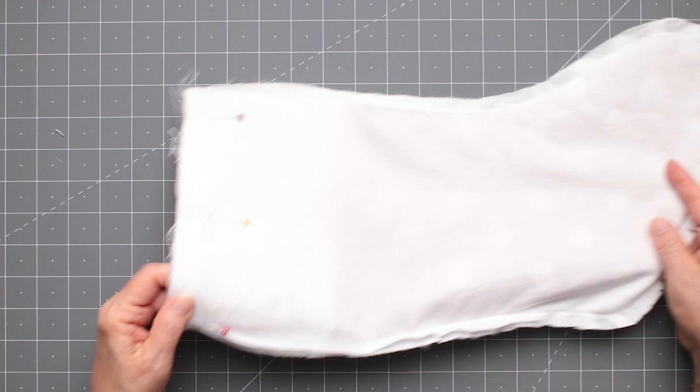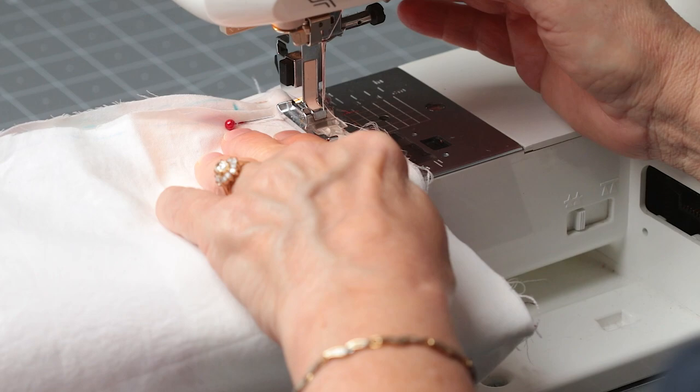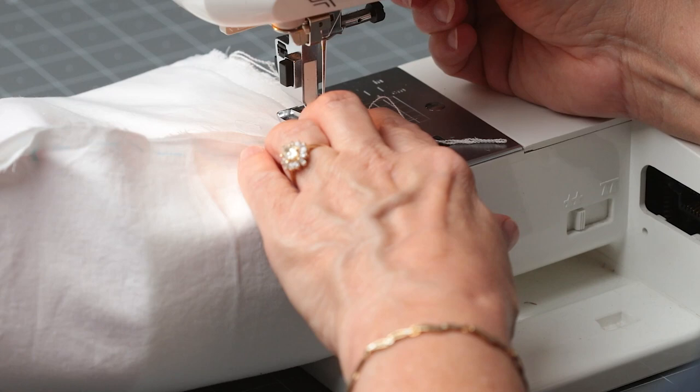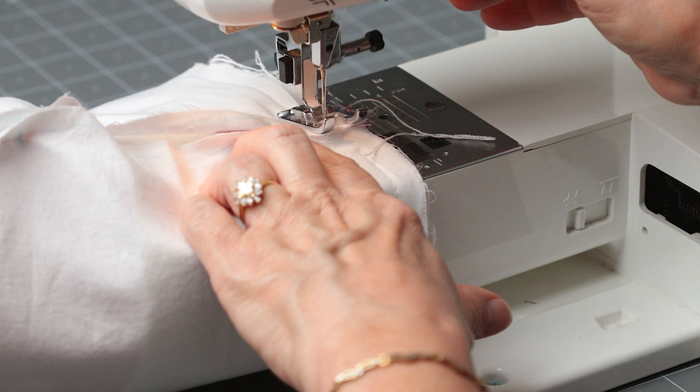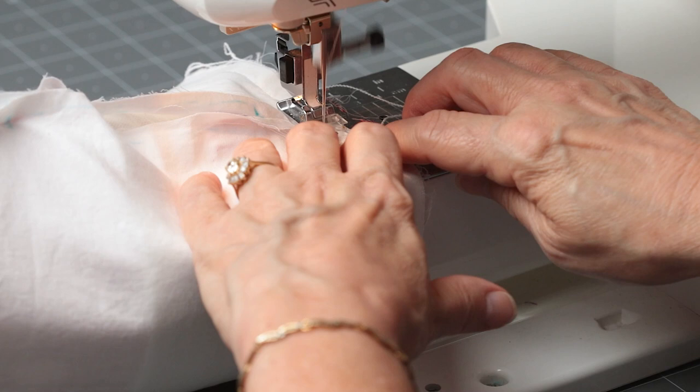We can completely sew around the top, taking extra care over the thick seam allowances and especially the heavy loop hanger — go back and forth a couple of times over that to reinforce it. Go slowly, keep going all the way around until you get back to where you started, backstitch to lock your stitch, and cut it. Oh my gosh, the fun is just beginning!